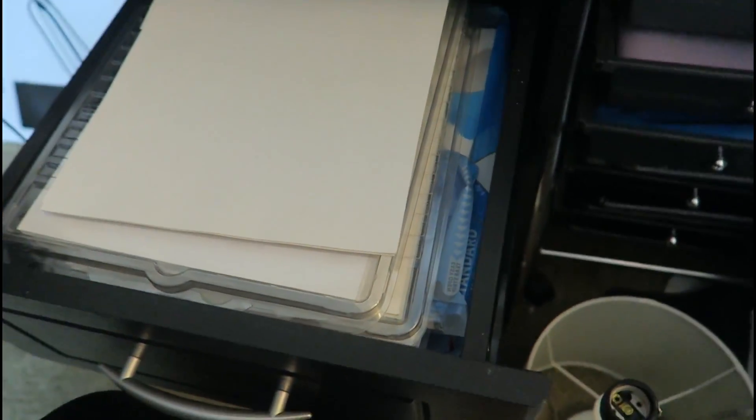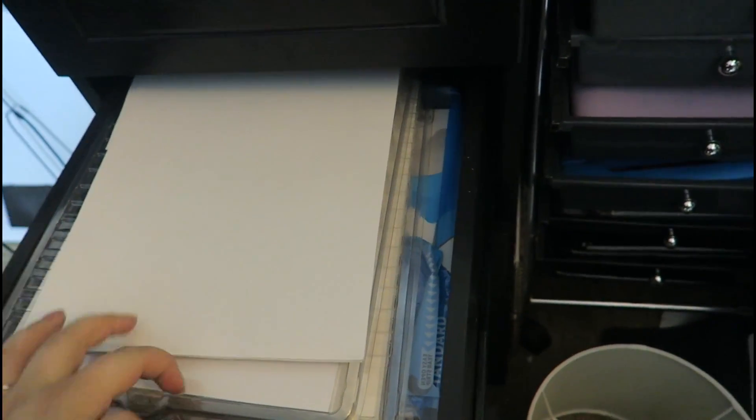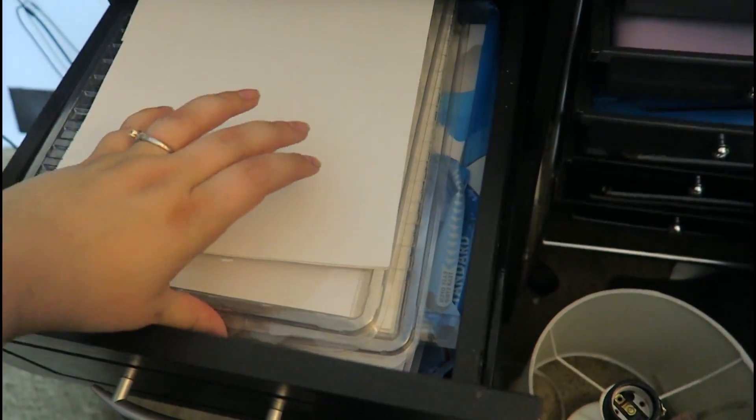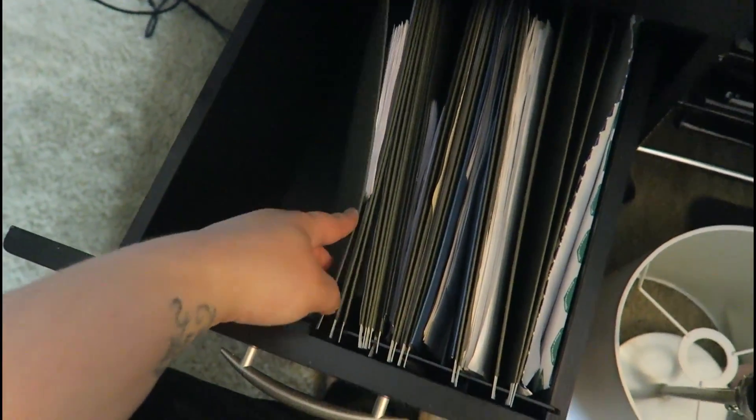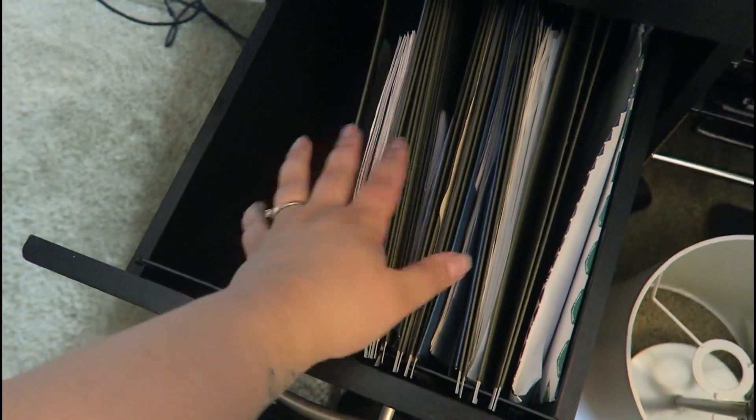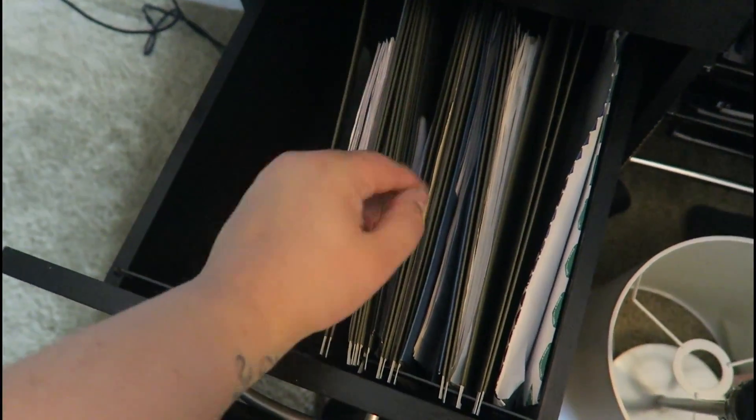And then in this drawer I just have paper for my printer along with some sticker paper for when I do my stickers. I've got lots of sticker paper. And I have all of our important paperwork and stuff like that — all the adult stuff. Hate that drawer.